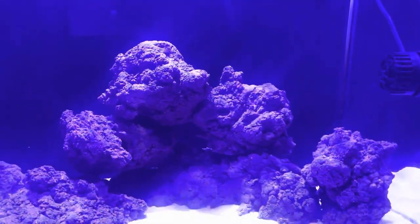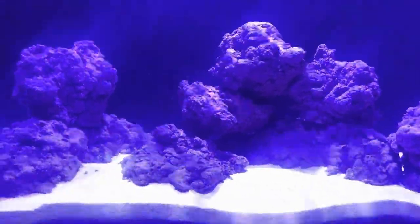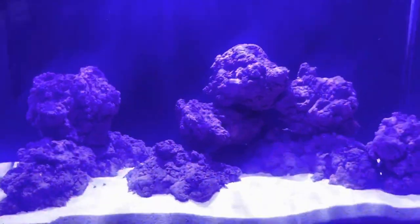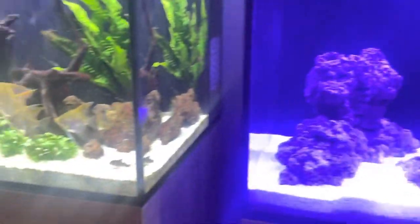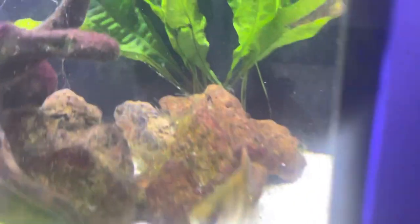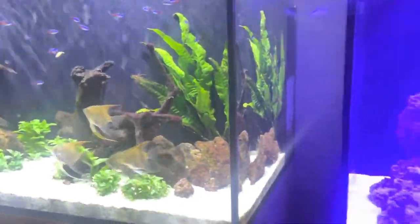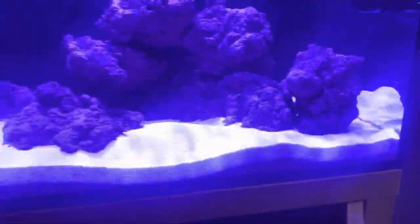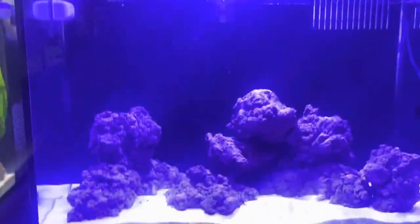Previously I've used Caribsea Life Rock and TMC Reef Rock, which I was going to use in this system. But since Richard was looking for someone to beta test this rock, I thought I'd give it a go in a marine tank — it looks amazing. He does it for tropical as well, and it looks a bit like lava rock, but I got the marine version. Hopefully it can repel algae quite well with all its elements, but we'll see — it's about a week in so far.